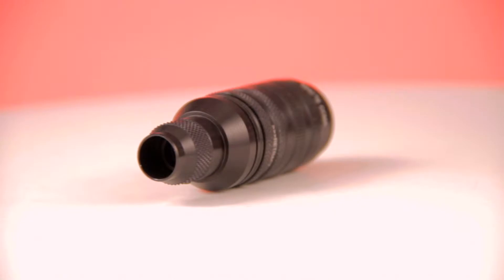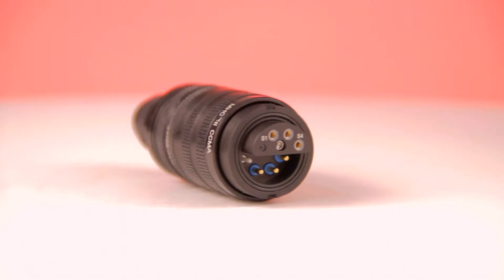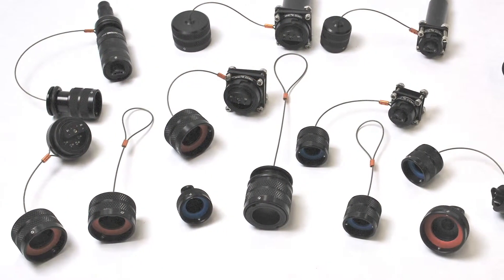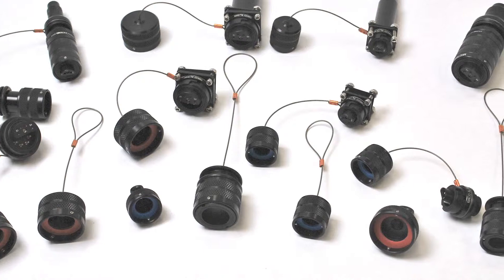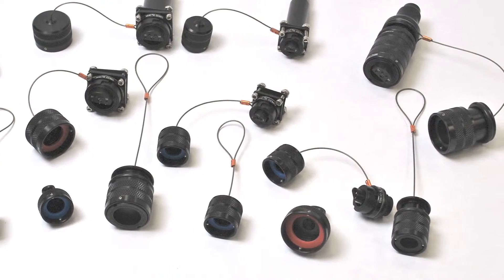The MHC 2 8-channel connector provides maximum flexibility by allowing many combinations of fiber optic termini and electrical contacts to coexist within the same hermaphroditic system. Ideal for data transmission in harsh environments, the MHC 2 family of connectors is available in various plating and base materials to match application needs, including nickel, Teflon, black anodized, marine brass, and stainless steel.